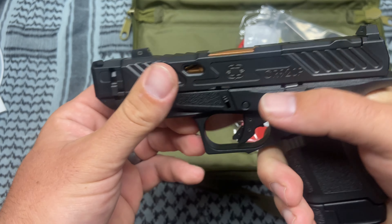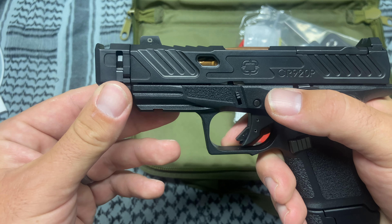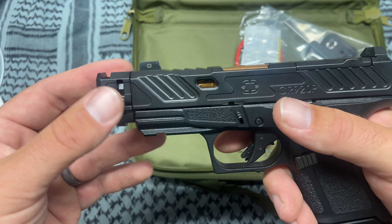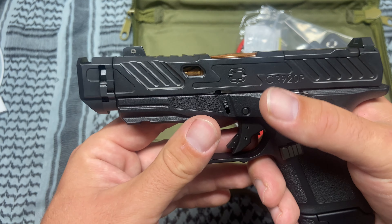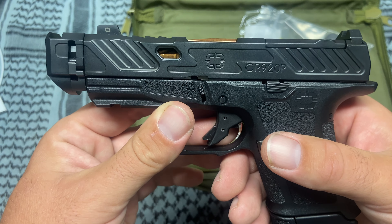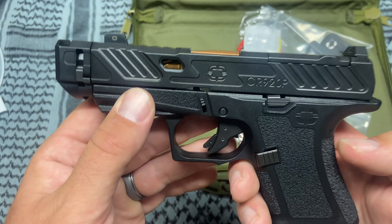My favorite thing about this is the compensator. I heard it reduces recoil by about 40 percent, so I will see when I take it to the range exactly how much recoil it takes away. I heard this is a very flat-shooting gun, so I'm very excited about that.